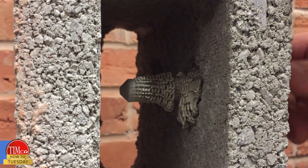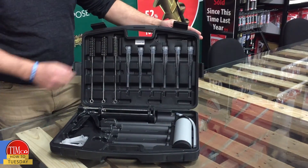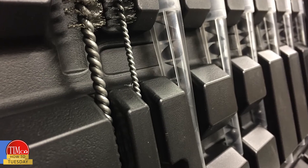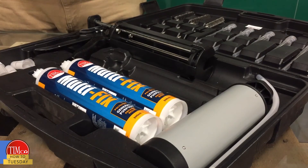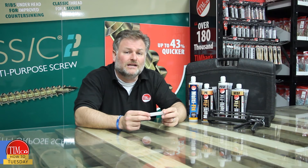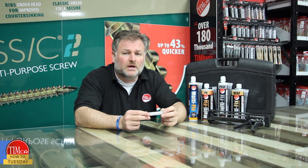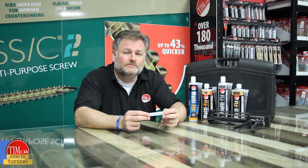A new addition to the range is the resin accessory case. The kit contains all the required accessories to complete a safe and efficient chemical anchor fix — just add the required resin. It's ideal when on site to keep your cartridges and ancillaries safe and in one place. See our website for a list of approximate gel and load times, minimum embedment depths, and approximate holes per cartridge. Click below to download our technical data sheets for the range. So there you have it — much simpler than it appears. See you next week for another How to Tuesday.